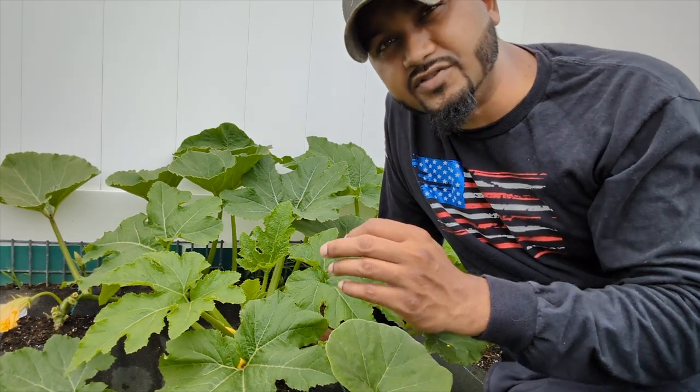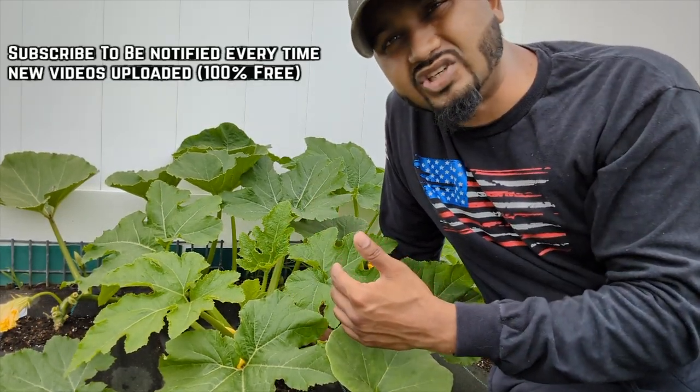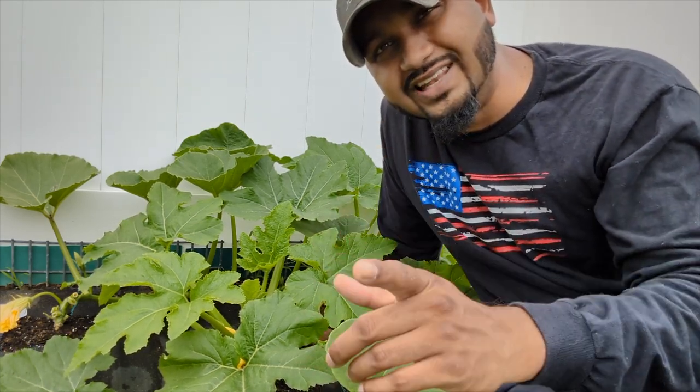Growing squash vertically helps save so much space in your garden. By pruning some of the bottom leaves, you help with airflow, your plant gets less chance of disease, it also increases the chance of getting a faster harvest and maximum production in less time.